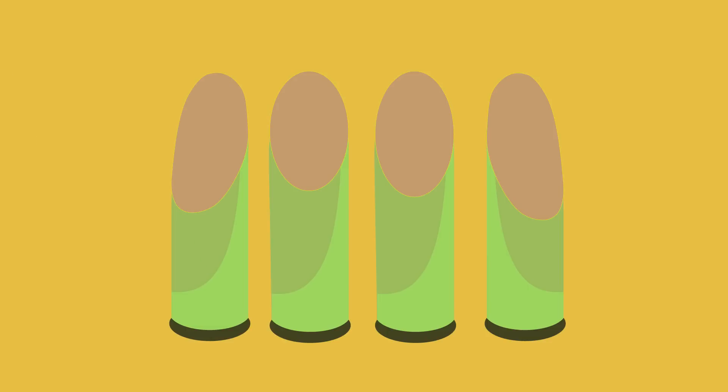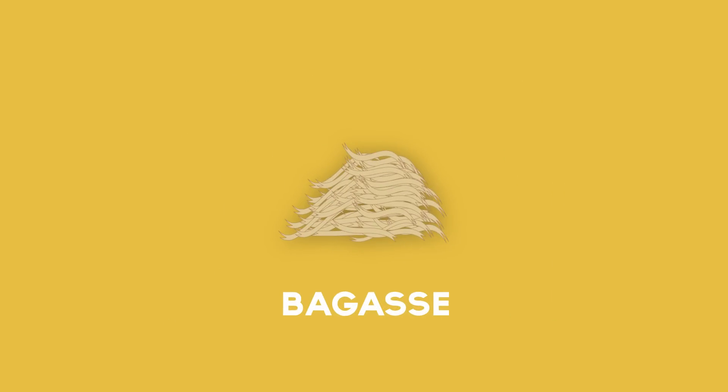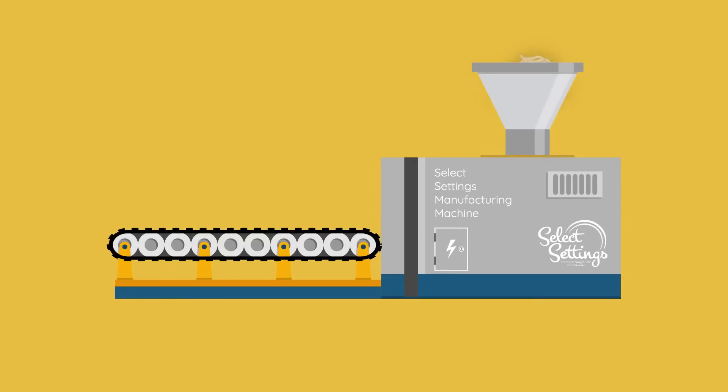This leaves the hard outer ring of the stalk, which is dried, boiled, and crushed to make a fibrous pulp called bagasse. Finally, the bagasse is pressed to create plates, bowls, and other household products.